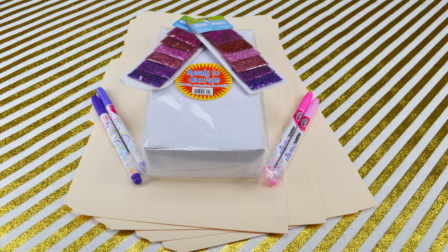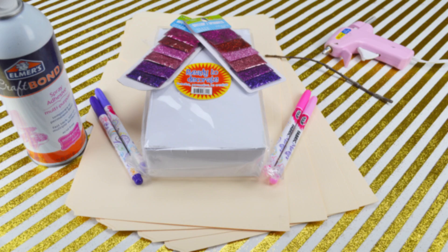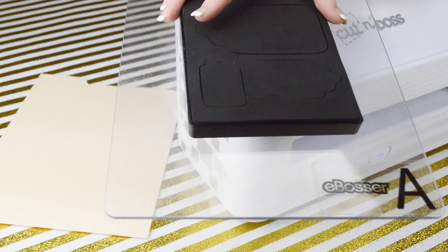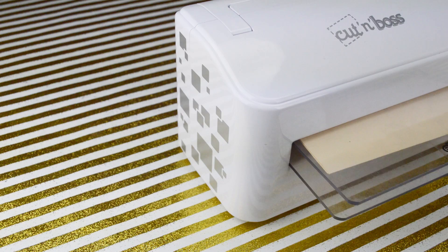For this project I used manila folders, a white box from Joann Fabrics, optional glitter, color markers, spray adhesive, a glue gun, and a twig from outside. A background for the box was cut from wrapping paper and secured with spray adhesive. I then cut tags for my calendar numbers by using my cut emboss and a Sizzix tag cutting die. You could hand cut the tags, but I love the ability to save time and to cut multiple layers at once.